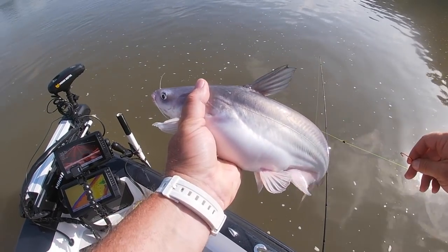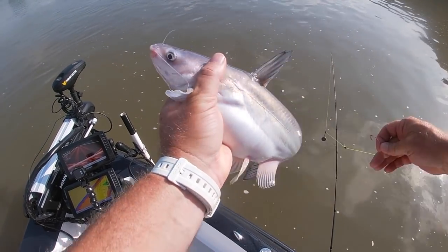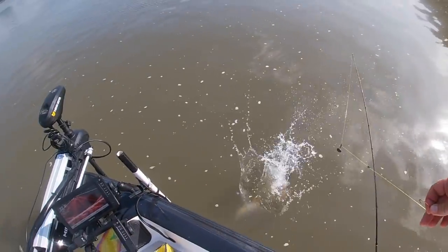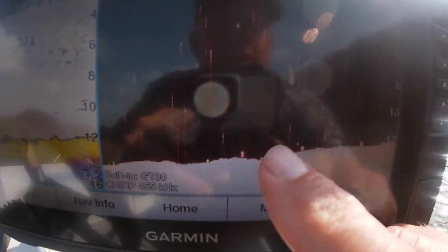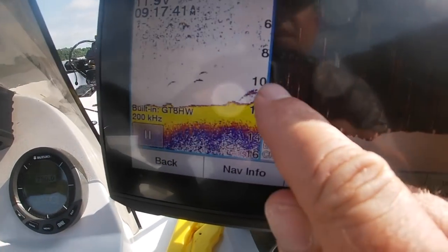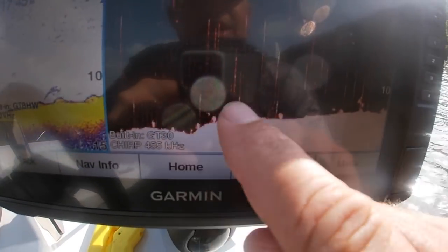Now, if I was going to keep any catfish to eat, that is a real contender right there — that's about a two-pounder. These are what the cats are looking like on the down scan right here. I can see them on the color, and then I can see them on the down view. So if you're wondering what I'm looking for, that's what the cats are looking like.